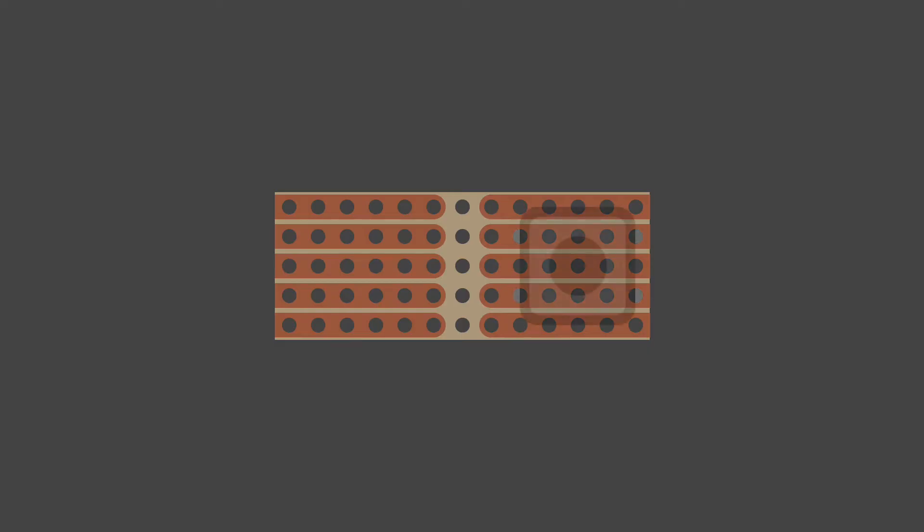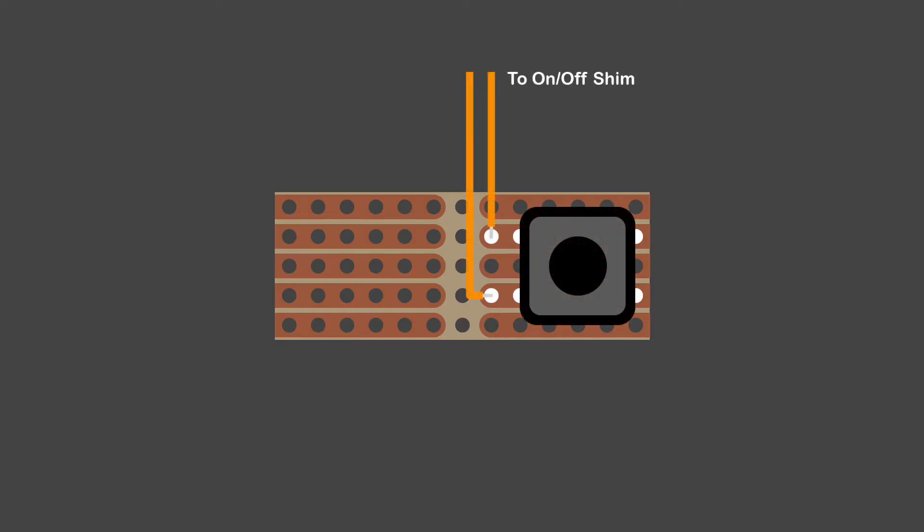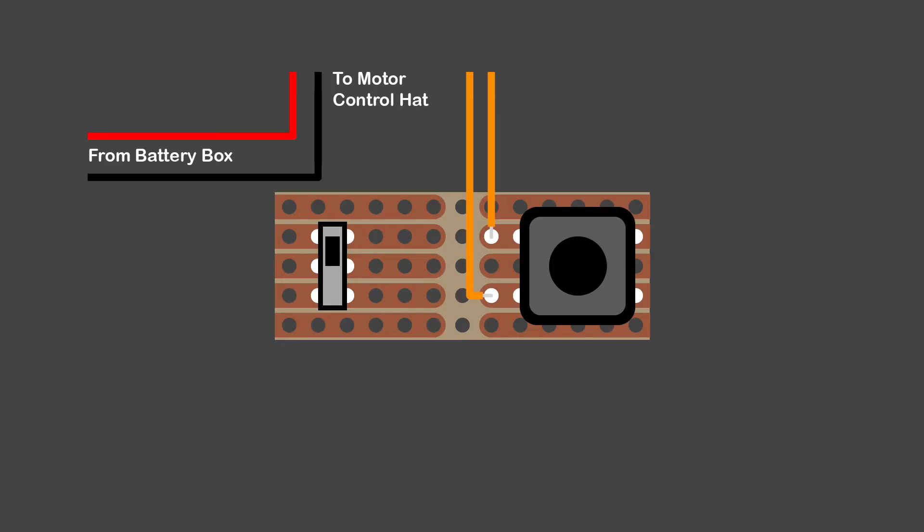Here's my circuit — or rather, circuits. On the right is my momentary push button with wires going to the on/off shim, and on the left the toggle switch for the battery power supply to the robot's motors, which is currently unswitched and on all the time the batteries are installed in the box.